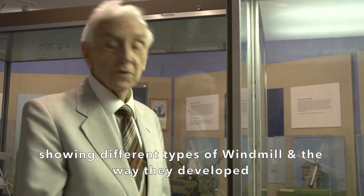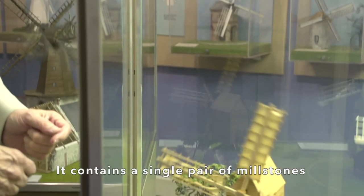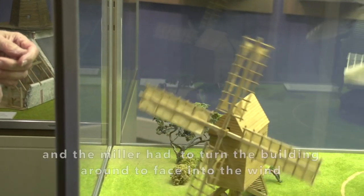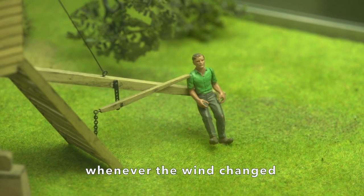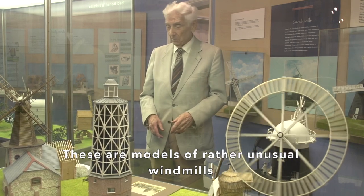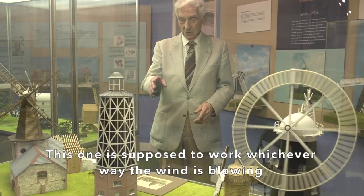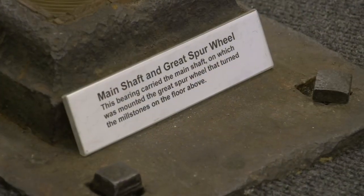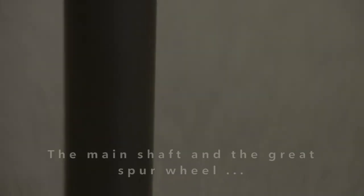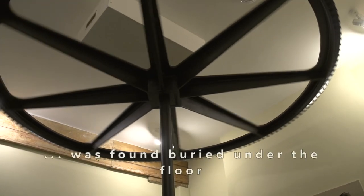In this part of the museum, we have a number of models showing different types of windmill and the way they developed. The first one here is one of the earliest mills in this country, a post mill from the 16th century. It contained a single pair of millstones, and the miller had to turn the building round to face into the wind whenever the wind changed. These are models of other rather unusual windmills. This one near Brighton had barns attached to it. This one is supposed to work whichever way the wind is blowing, but wasn't very efficient. The central area shows some of the original machinery. The main shaft and great spur wheel are reproductions, but the bearing carrying the base of the shaft was found buried under the floor.